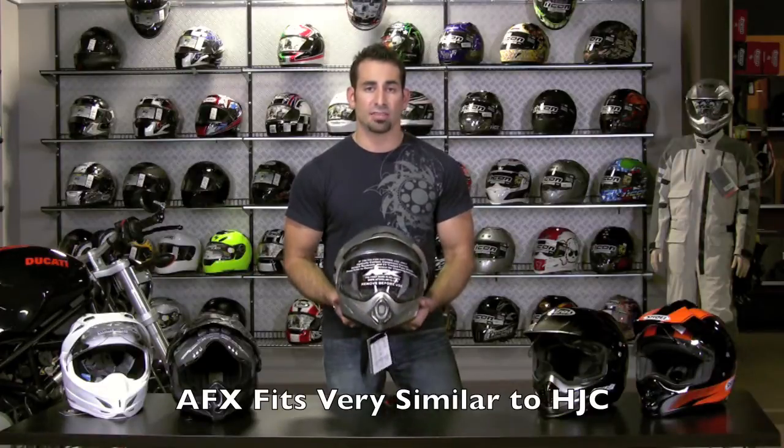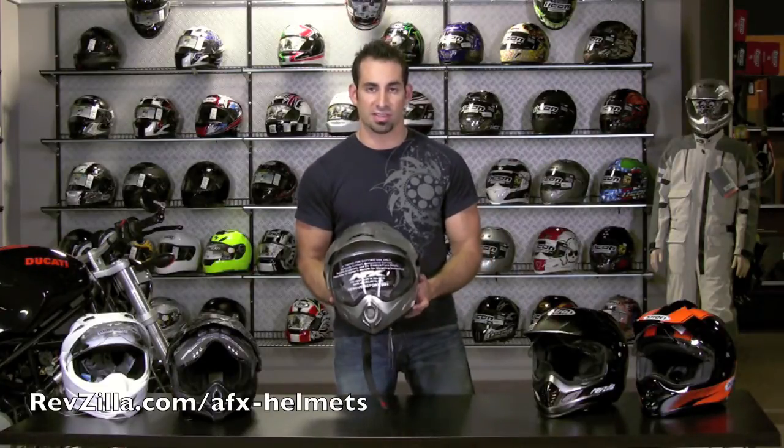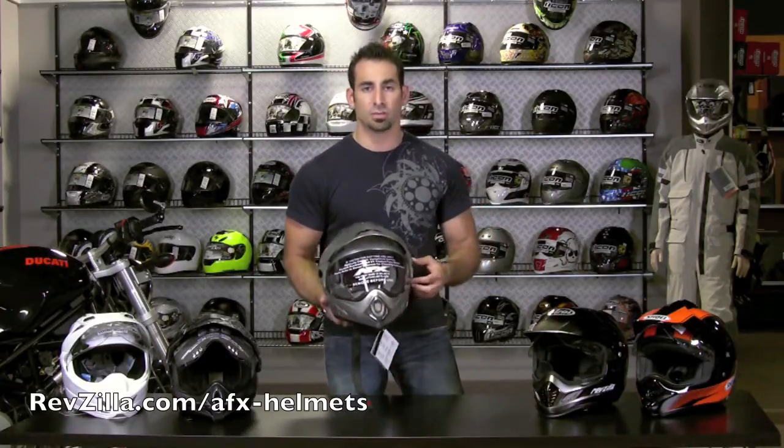So give us a shout. If you have any questions, you can find this helmet at revzilla.com/AFX-helmets or just do a quick search for FX37 on our site. Thanks for tuning in to RevZilla TV today. I'm Anthony — I'll see you next time.